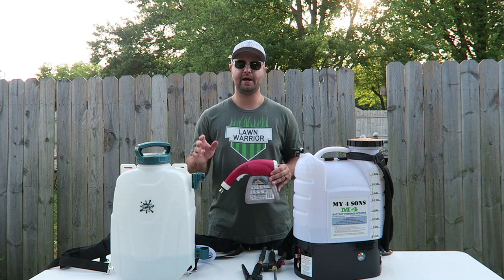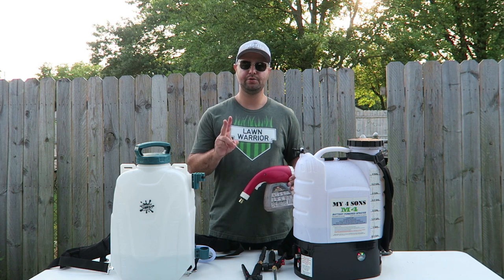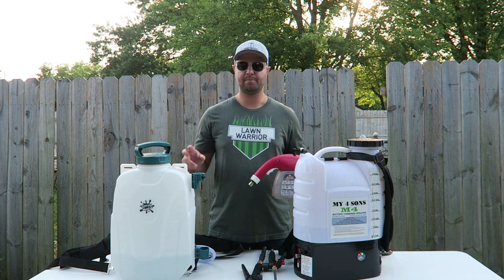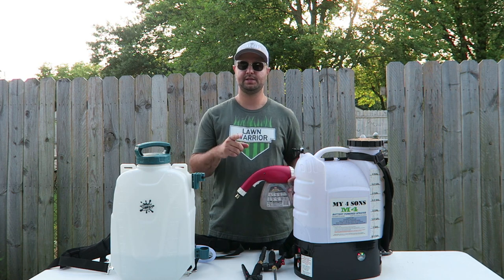Are you tired of spraying liquid fertilizers out in your yard with hose-end sprayers? I've got two great affordable DIY backpack sprayer options right here for you. We're going to go into pros and cons about both of these options and show you which one would be best for you. Let's get started.